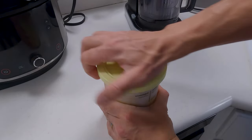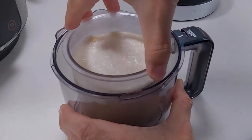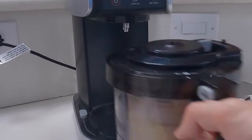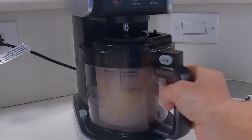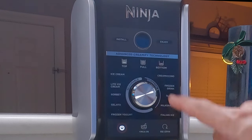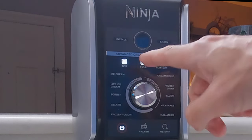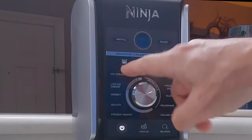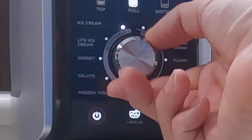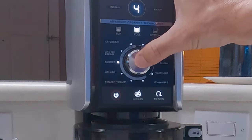Pull off the lid, put your creamy pint into the pitcher, make sure it sets into the slots, throw on your lid, and lock it closed. Slide your pitcher into the machine and lock it into place, then go ahead and turn on your creamy. If you want to process the entire pint, we're going to use the full button, and if you just want to do half of it, we're going to use the top button. In our case we're going to do the entire thing, so we'll hit full and turn the dial over to sorbet, and go ahead and start it up.